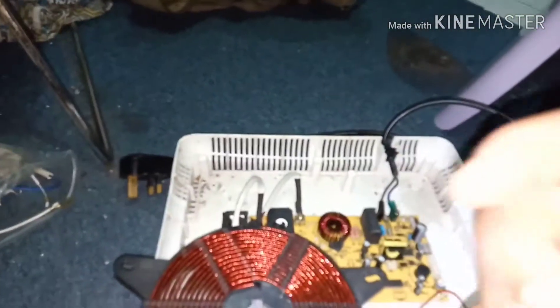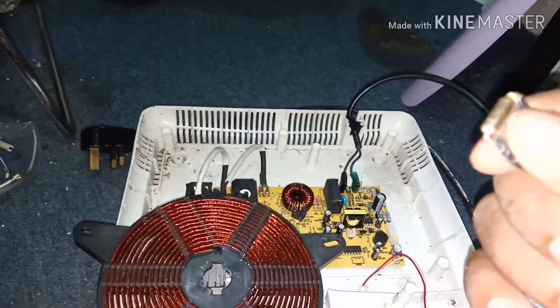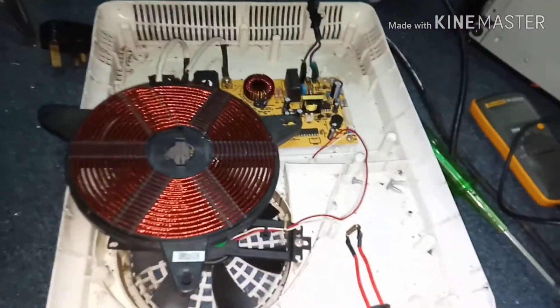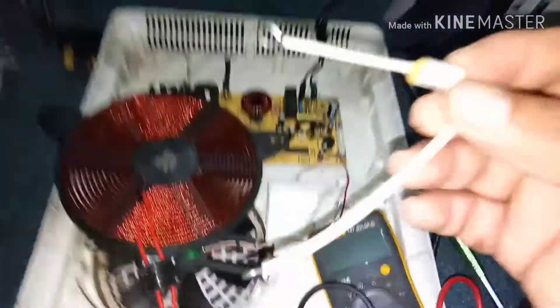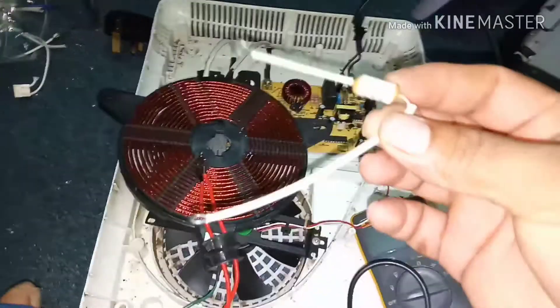This thermal fuse is 16 ampere and 217 degrees Celsius. To check this thermal fuse, you should see continuity. If there is no continuity, it is faulty. I have a new one but it is 20 ampere — I don't have the same 16 ampere — so I'll use that.